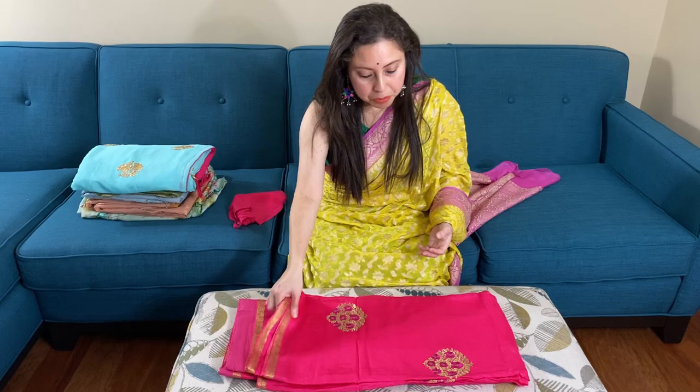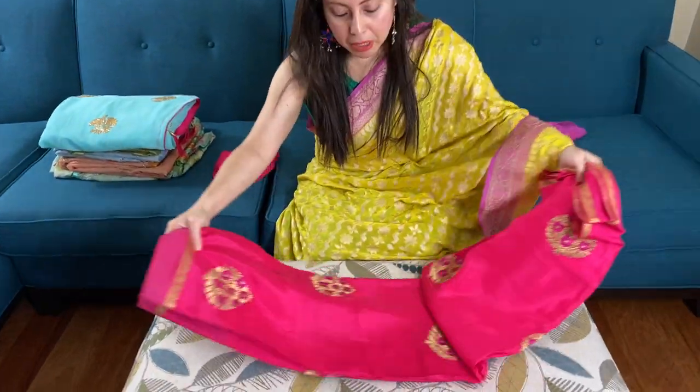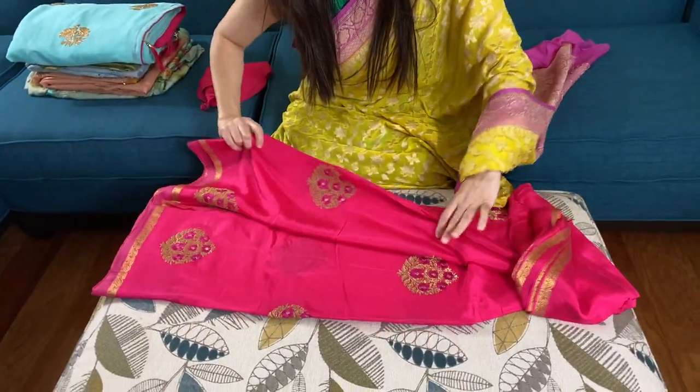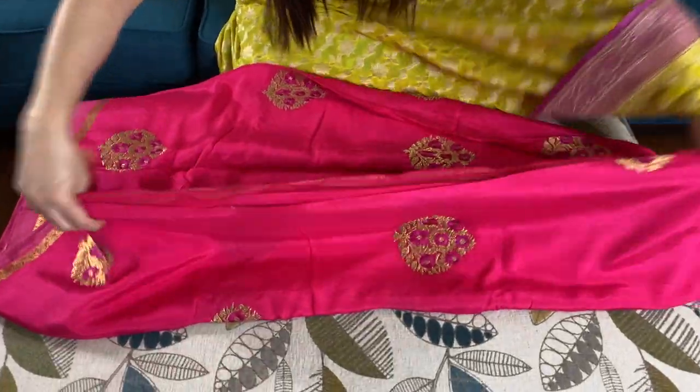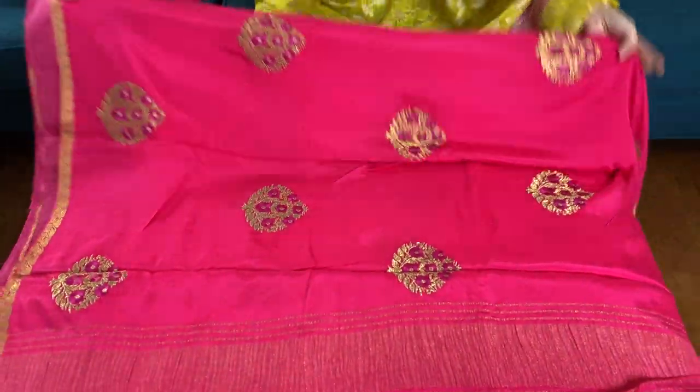Hi friends, I'm Payal from bengallooms.com and in this video I will show you some designer party wear saris at affordable prices. This is our first crepe embroidery sari — this is a crepe silk with embroidery work in hot pink.